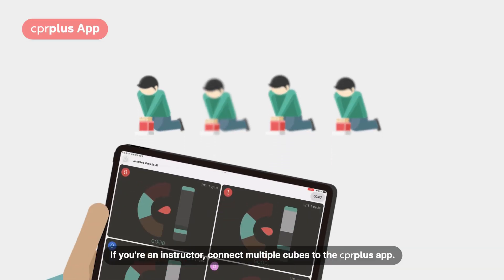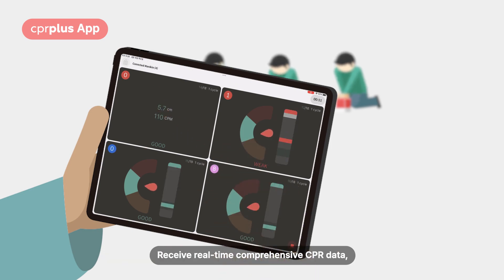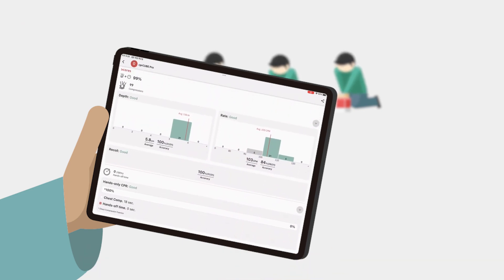If you're an instructor, connect multiple cubes to the CPR Plus app to measure CPR in real time. At the end of the session, you can provide feedback to students by reviewing the scored results.